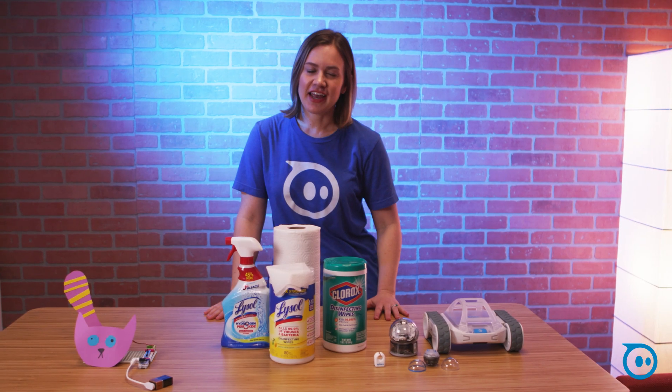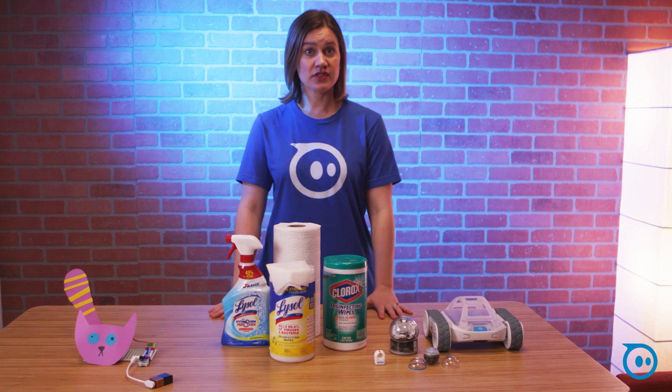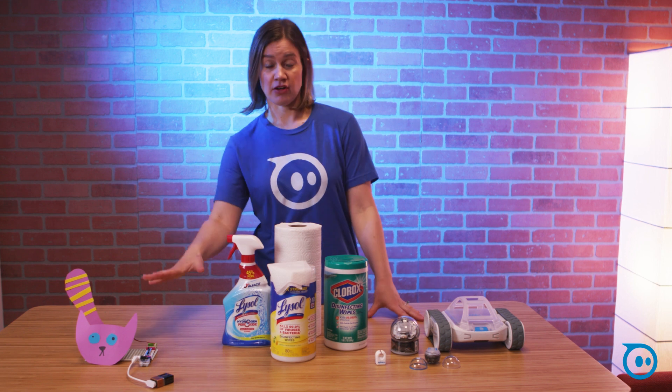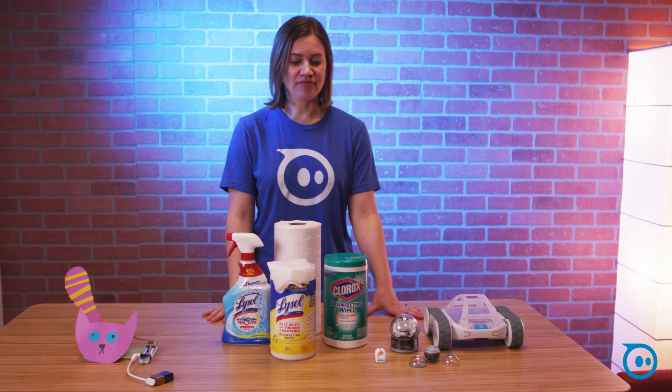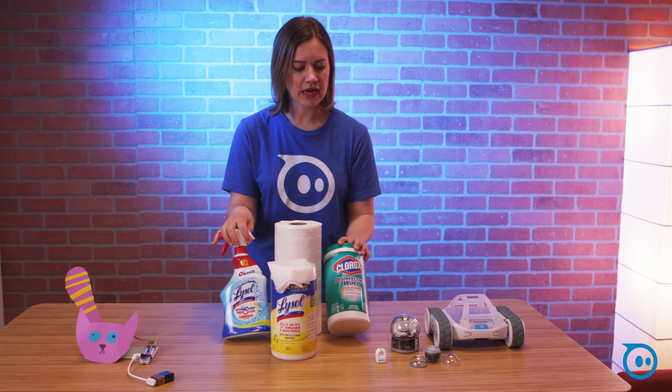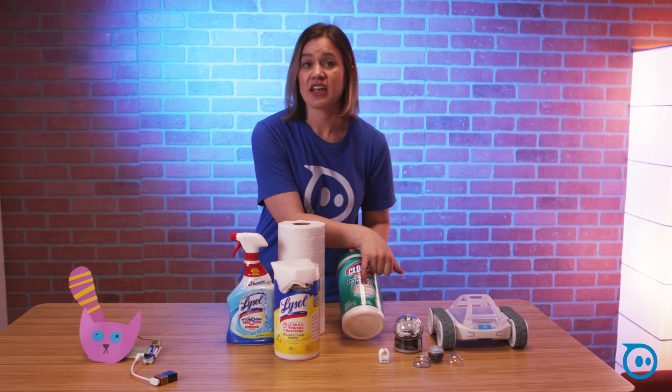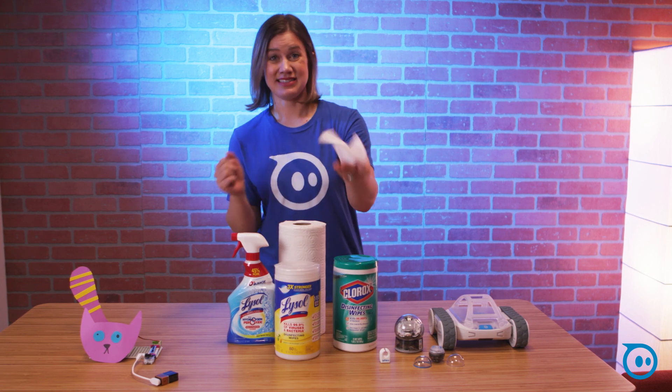Hey everyone, I'm Amanda with Sphero and I'm here today to talk to you guys about a very important topic, which is how to properly clean your Sphero robots and your LittleBits products. We have right here just some common household cleaning products that you can find just about anywhere. The thing to look for right now is that it kills viruses and bacteria, that it's actually a disinfecting product.